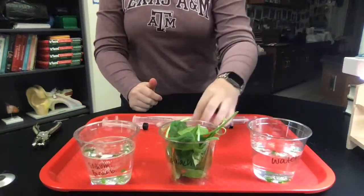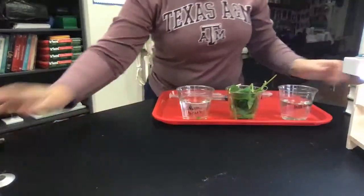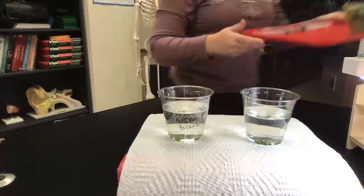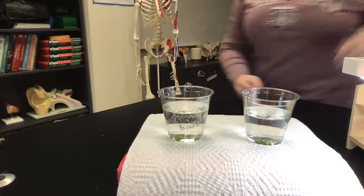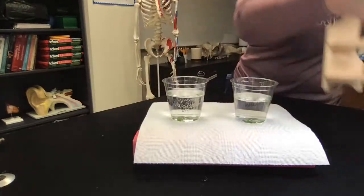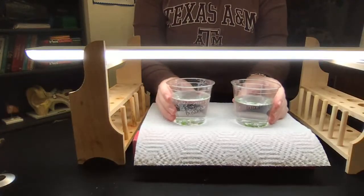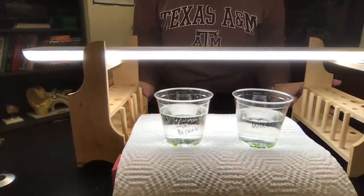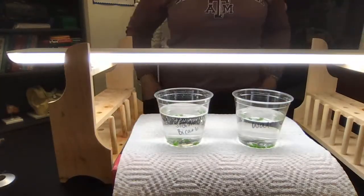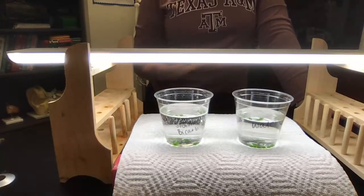The next thing you need to do is add a light source. Plants take water, sun, and CO2, so we're adding in our light source here. You can see the two environments — water and sodium bicarbonate — underneath our light source. So let's talk about our expectations.